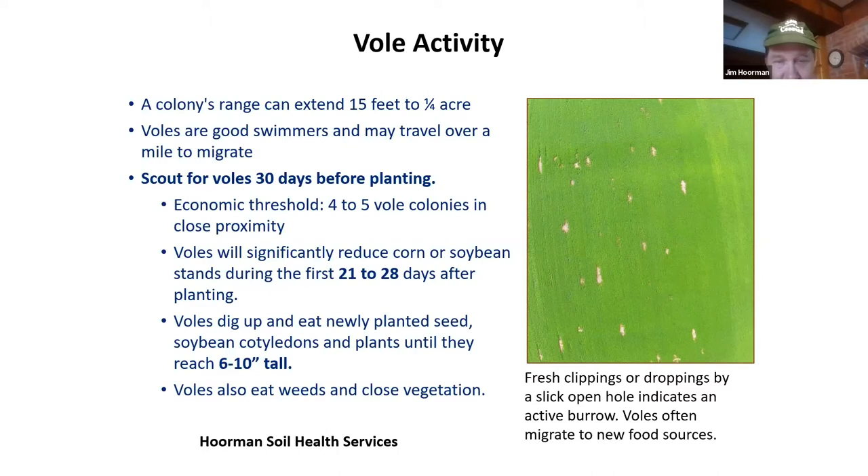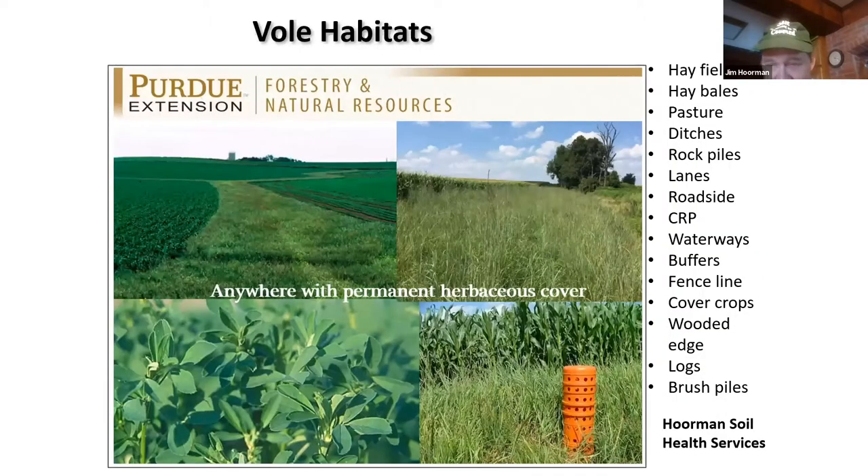This is where they live when they're not in your field. They live anywhere there's permanent vegetative cover — fence lines, wooded areas, pastures, long road ditches. They'll hang out in these areas and then migrate into your fields. And it's not only no-till and cover crop fields; they also live in conventional tilled fields. So you've got to keep an eye out.